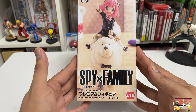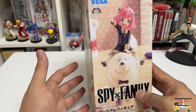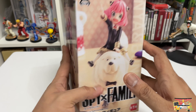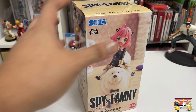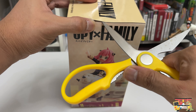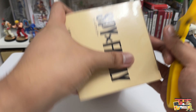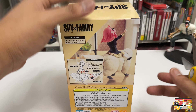We got the Spy x Family premium figure of Anya Forger and Bond Forger. Ever since I first saw Bond, I really wanted to have a figure of Bond, but having Anya and Bond on the same figure is just two times the happiness. If you have seen that particular episode, that is where this is from — so let's open it up.